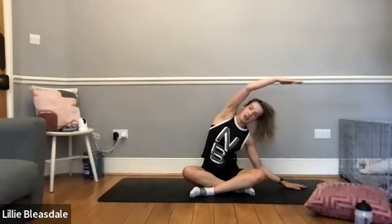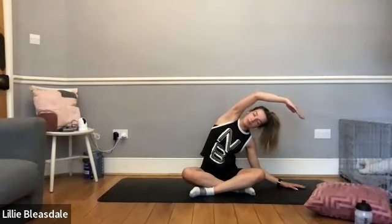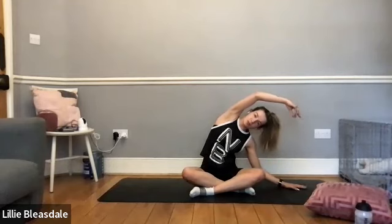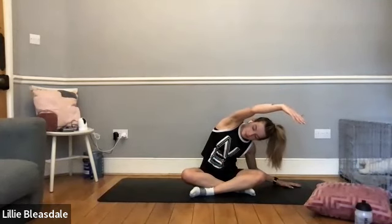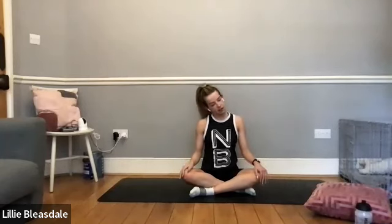Slowly bring yourself back to center. Take the left arm down to the floor as you bring the right arm up and over to the side, a nice deep breath in through the nose and out through the mouth. As we breathe out, just bring yourself slightly deeper into that stretch. On your next exhale, move that hand around to the corner of the room around 10:30, bringing that stretch a little bit more up the side of the rib cage. Holding for five, four, three, two, and one. Carefully bring yourself back up to center.